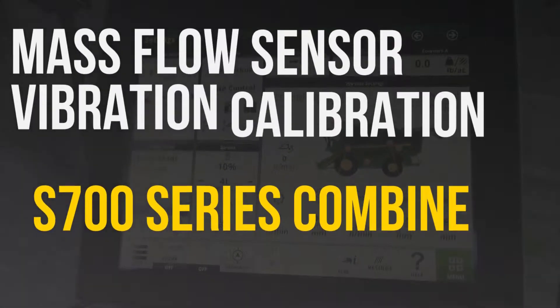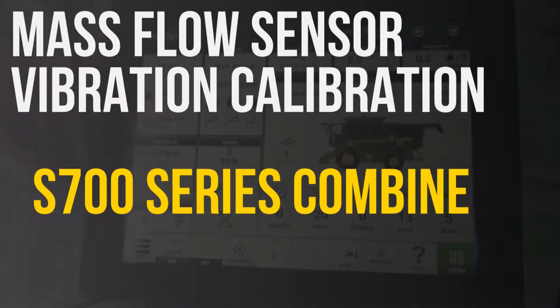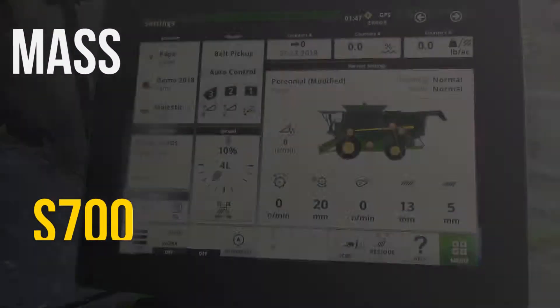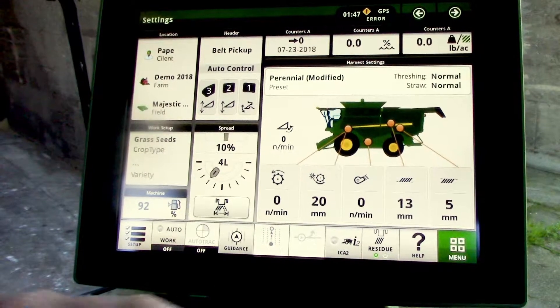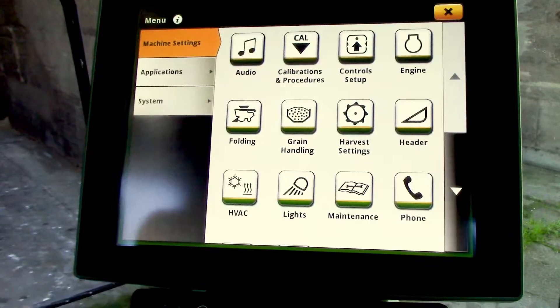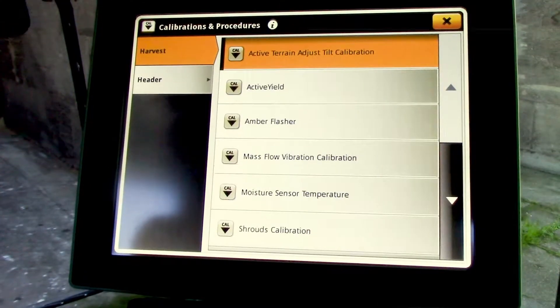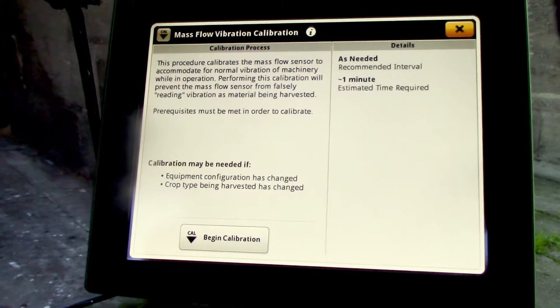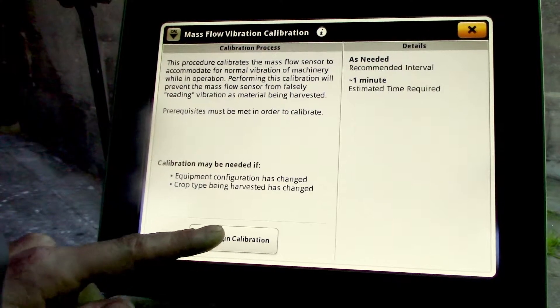In this video we're going to be going over the mass flow sensor vibration calibration on the S700 series John Deere combine. We're going to start from our main run screen, hitting our bottom right hand menu icon, then select calibrations and procedures, then select mass flow vibration calibration. From here we'll select the begin calibration icon.